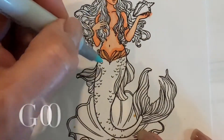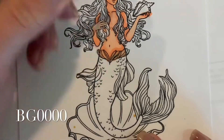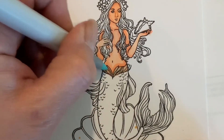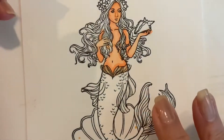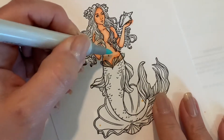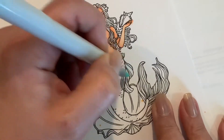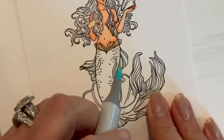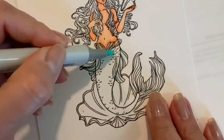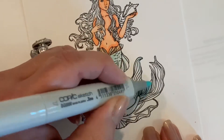Here I'm showing you that I am making more of a transparent section where the tail begins at the base of her belly button area. I'm going in with the BG quadruple zero and making it look very translucent — doing the same for the sides and the fins on the sides as well. Then I will be filling in the entire tail with the BG quadruple zero so that it gives it a base coat of that color.